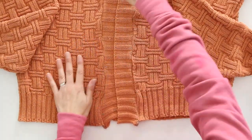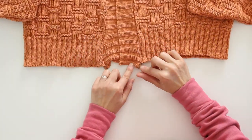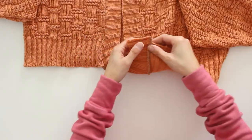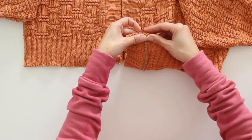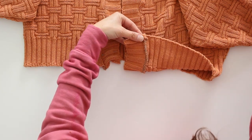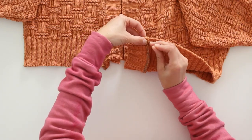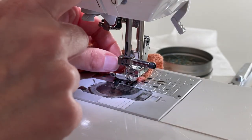Now that I have my button placket sewn on, the next thing I'm going to do is take care of the bottom edges and finish them. I'm going to fold this up and sew a zigzag stitch right over that raw edge, then back stitch before cutting my thread.